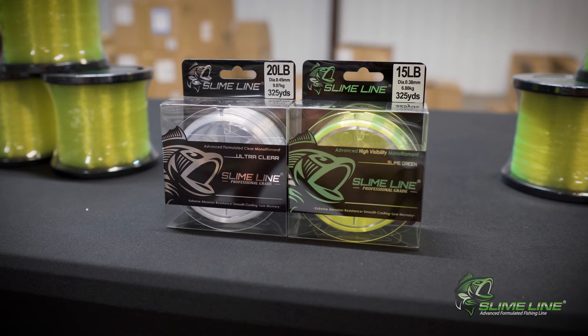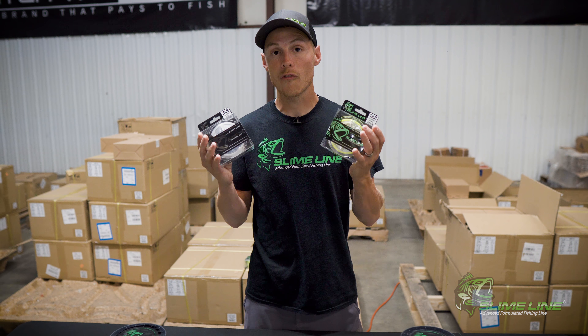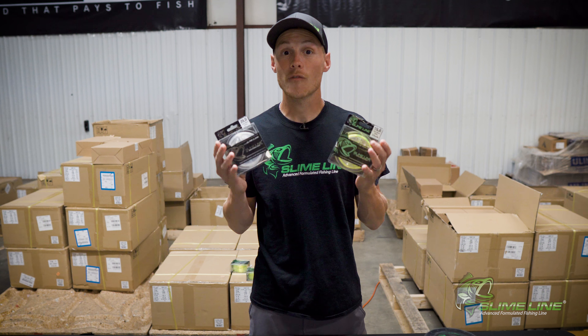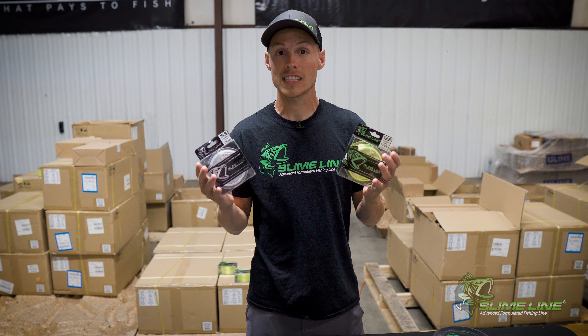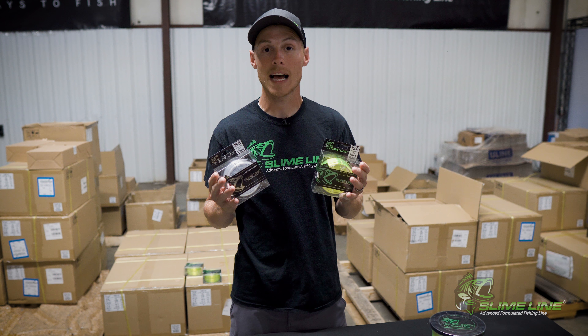These are two products that you definitely want to check out, and we believe that you will feel and see the difference from the packaging to on the water. Thanks guys. For more information, you can visit our Slime Line Facebook page and visit us at SlimeLine.com.